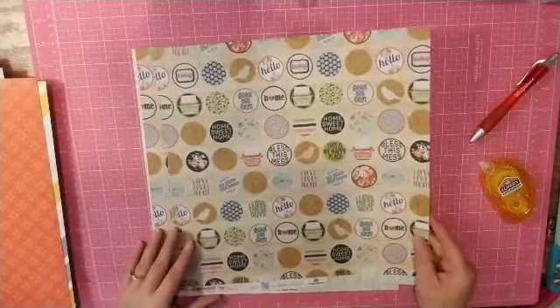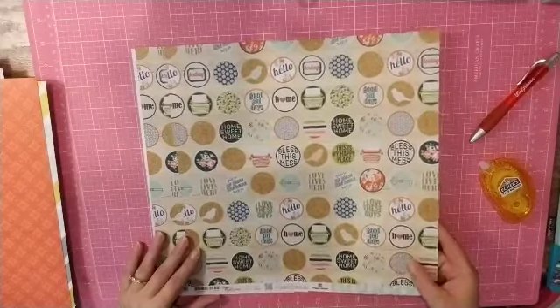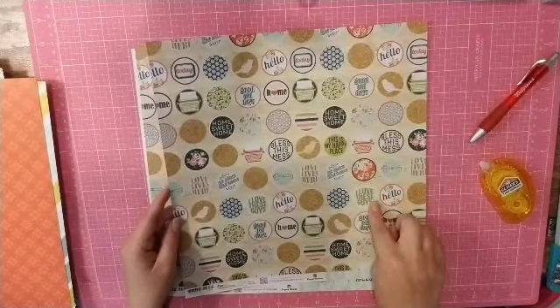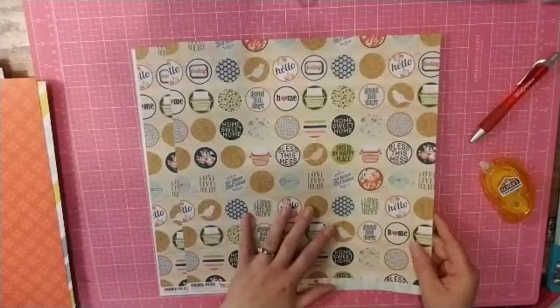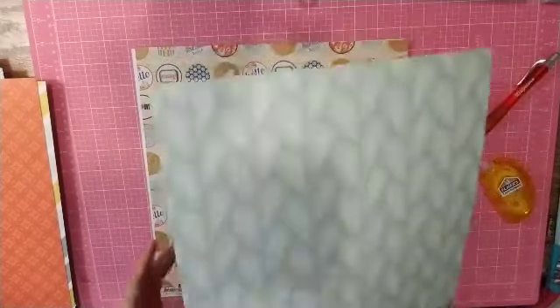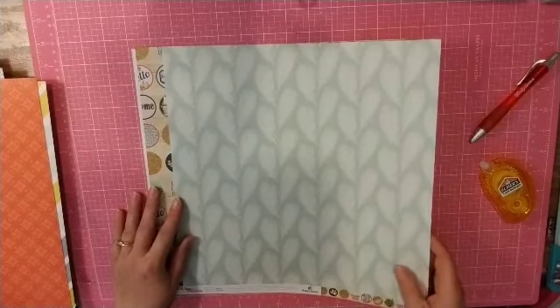And then this one is super cute. It has these little circles and I think that's probably about a one-inch punch, so it would be fun to actually take this page and punch all of these circles out. And there's a beautiful minty feather on the back. I'm doing that.